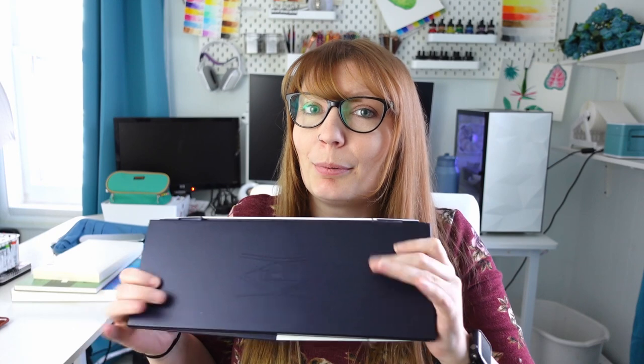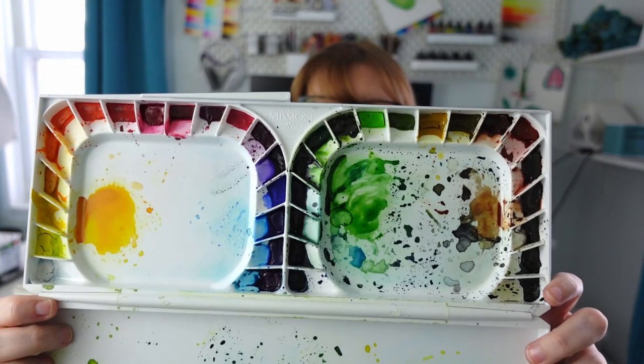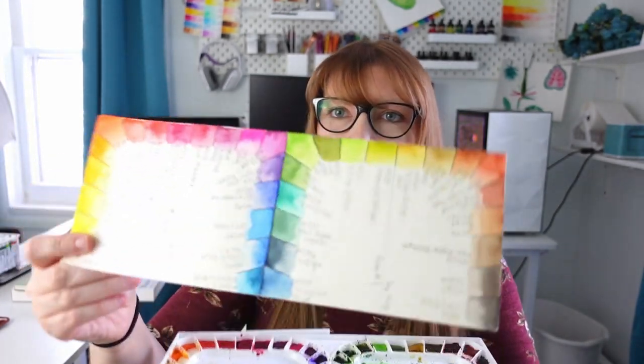I just wanted to put in a little honorable mention — even though it is slightly over $30 — and it is probably my favorite watercolor set: the Mijello Mission Gold Watercolors. This set in particular has I believe 36 colors and it comes with this palette, so that's why it's slightly over $30. The palette is big enough to hold a little bit of all the tubes of paint that you get, and here is my swatch sheet.